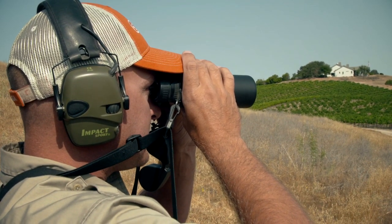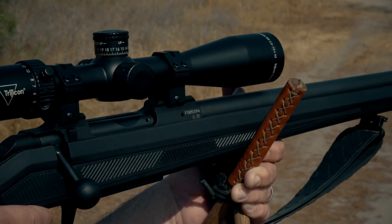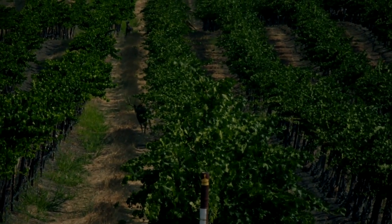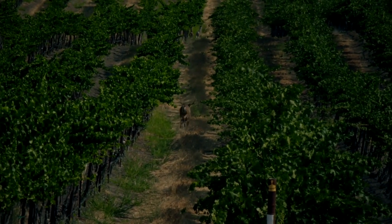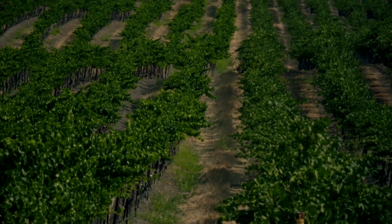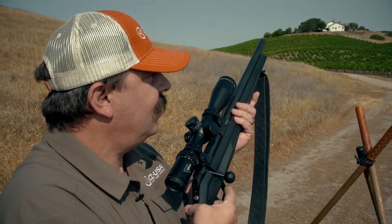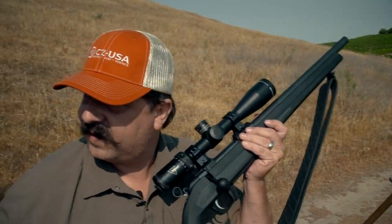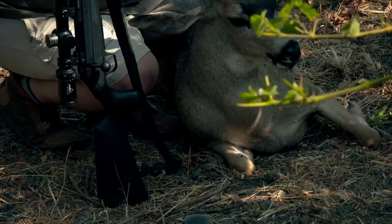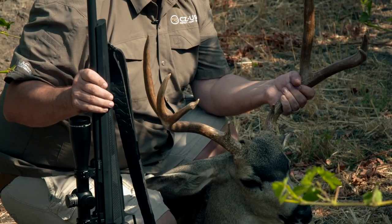We got to see them down a very narrow path between the vines, which was cool. Every time you look down one of those rows, you don't know what you're going to see because you can't see from one row to the next. As soon as you go five feet you're in a different row — they're 10 feet apart. Move just a little bit and you open up a whole new window. You don't know what's going to be there — a buck, a doe, a spike, a couple fawns. You see a lot of deer.